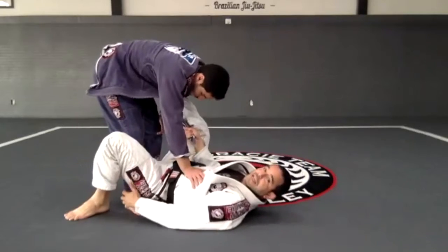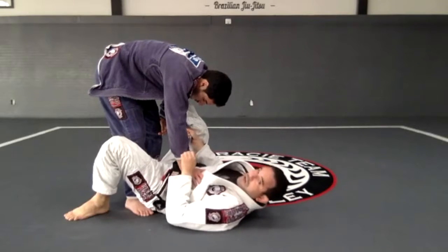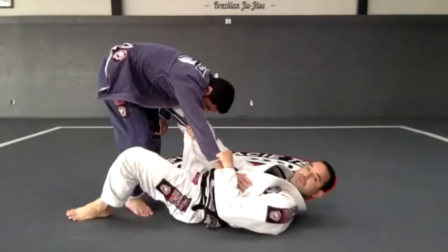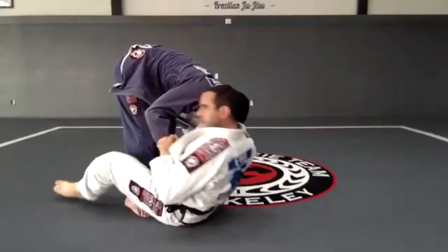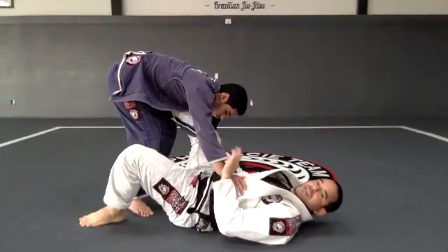I'm going to step on the mat and move my hips away from his foot. So I'm here doing my guard — step on the mat and move. I lift my leg and swing it out here.